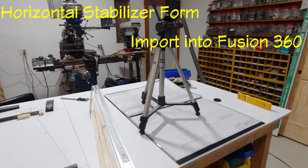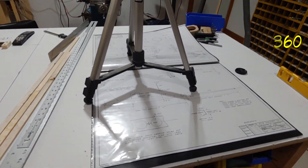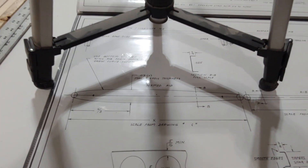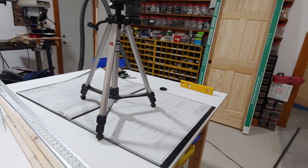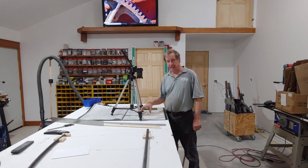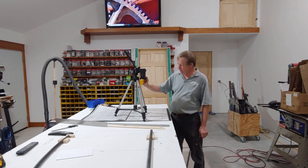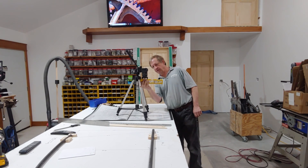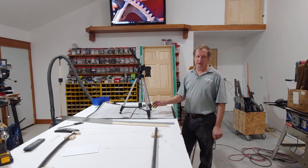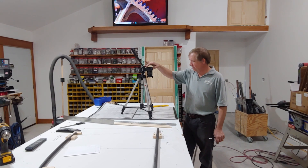This is the setup for getting the drawing into Fusion 360 - this is the form rib drawing. I've got a tripod set up over it. The important thing about taking this picture is to make sure the camera is level right to left, assuming your table is level, and front to back. A little off is no big deal - we can correct for rotation, although it would be good to have it as square as possible.